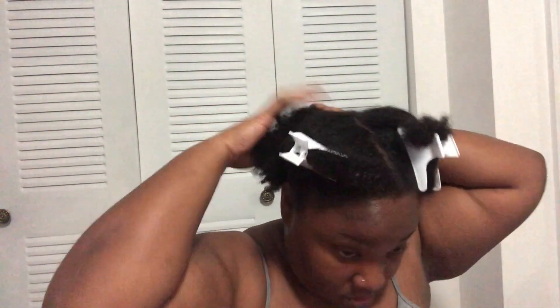After massaging my scalp, I went ahead and divided my hair into four sections. I did my big chop a couple weeks ago — I'll be inserting that video in the description box so you guys can go check it out. But this is what I'm working with after my big chop.